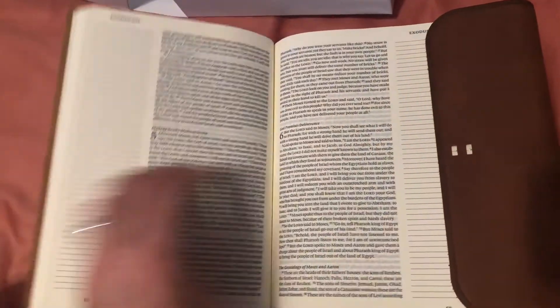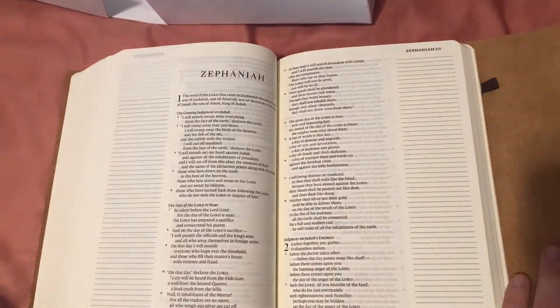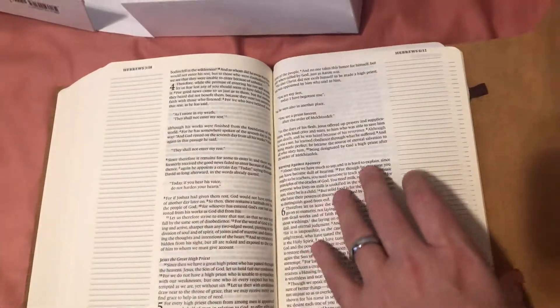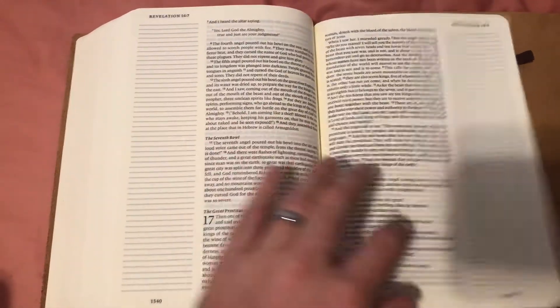I was really hoping the thicker, cream colored paper would be a little easier in terms of eliminating that bleed through, but it really doesn't. I'm just not too happy about that. You do get your Bible in a year back there. There are no maps, and it's not really a good lay flat binding in the end here, but it's okay.